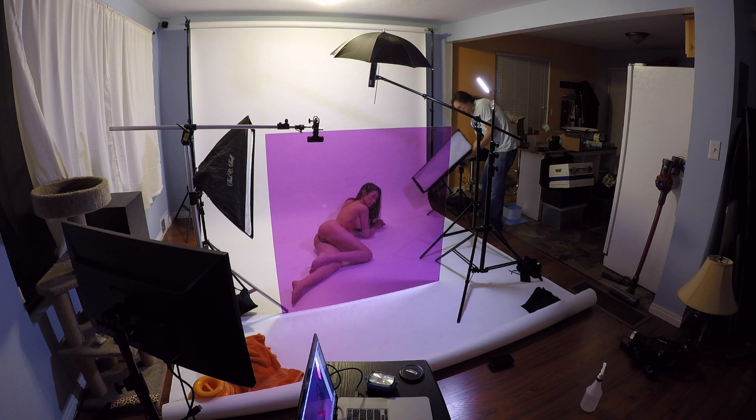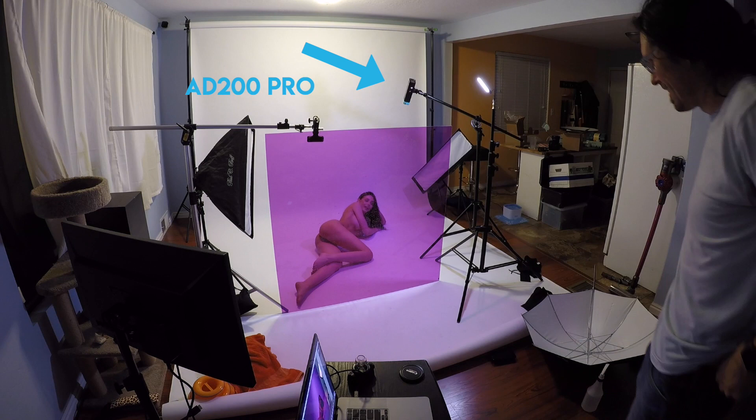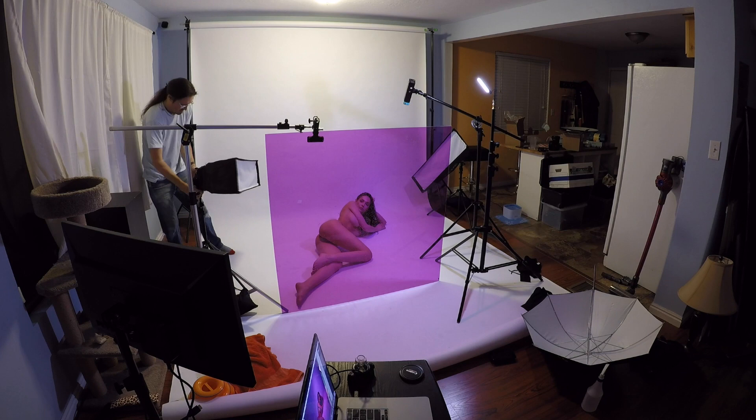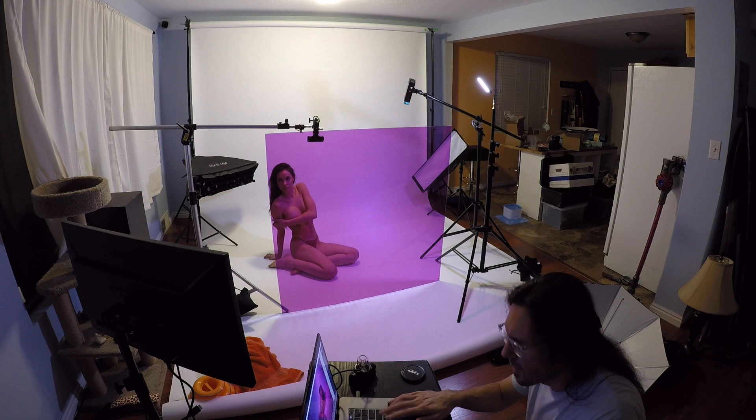I also brought in another AD200 Pro above to get more light on her face coming from above. This is a clean white light and I'm playing around with a few different modifiers — a few looks with the umbrella for a softer look, and then I took the umbrella off and just used the Fresnel head for a more directed, harder light look.